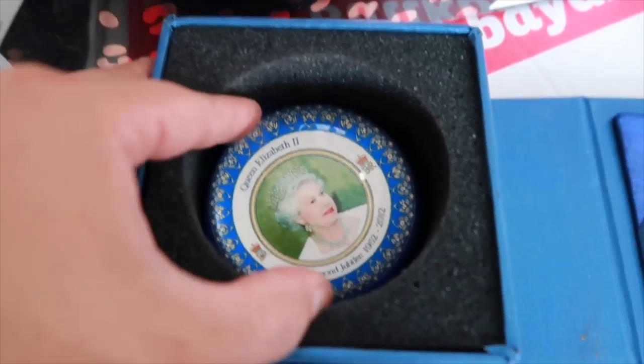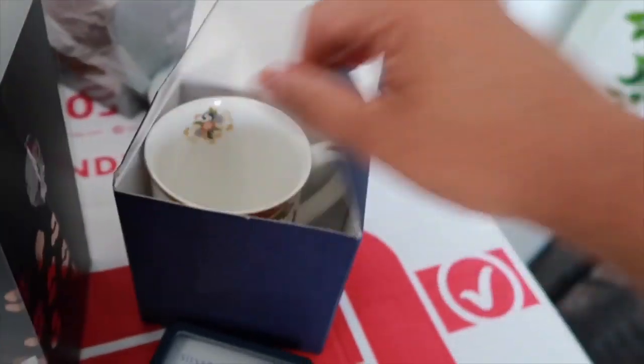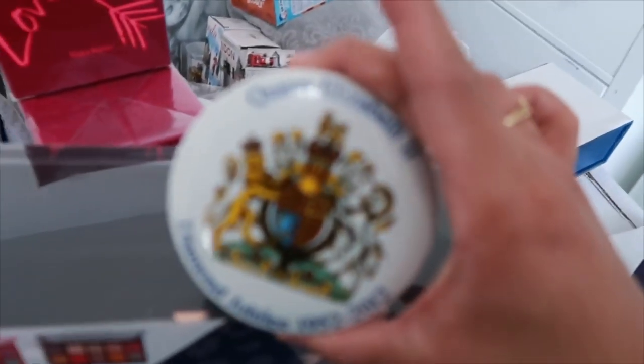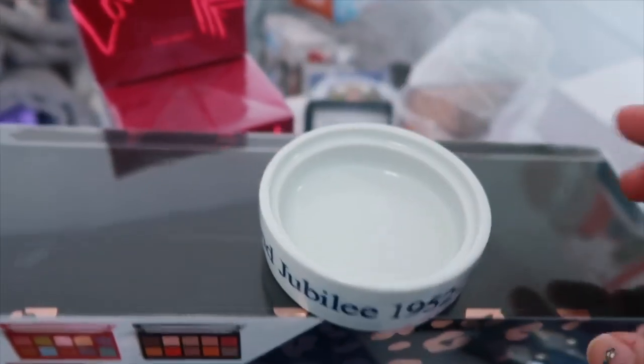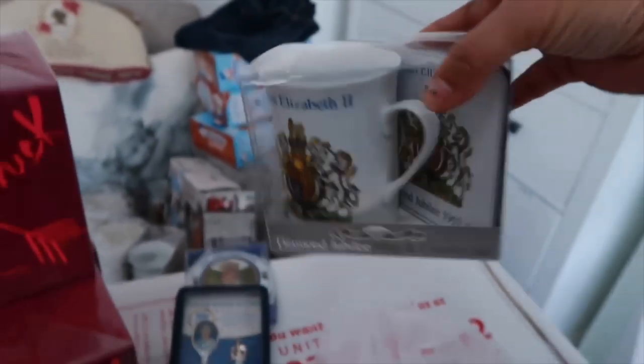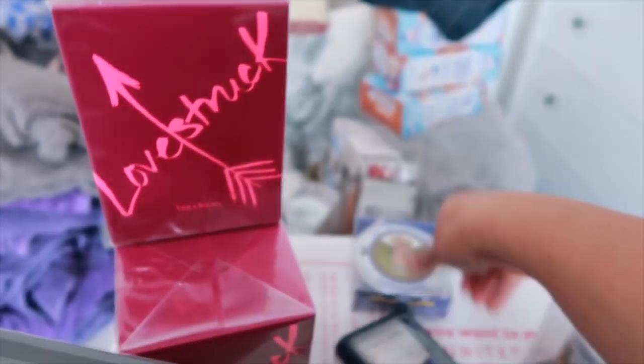We've got a paperweight for my dad - there's a Queen design in there. This one for my auntie - I like this. And this is a mug for my auntie as well. Queen Elizabeth the Second. Inside this one it's the same as the paperweight, and then I have a mug and coasters matching - Queen Elizabeth - one for my auntie, sister of my dad.